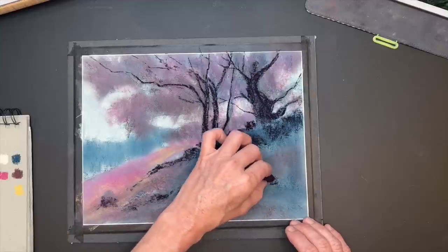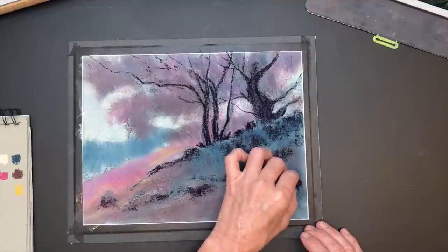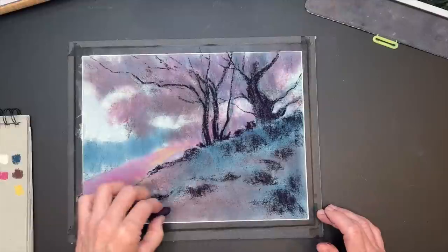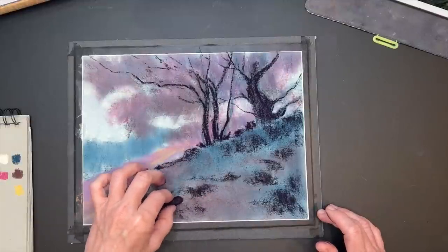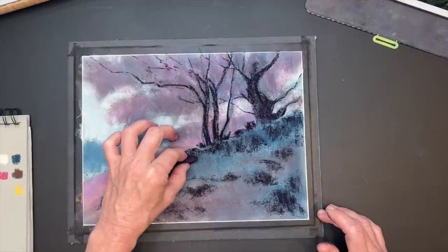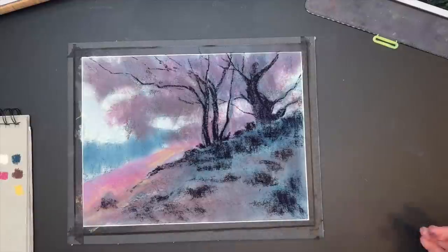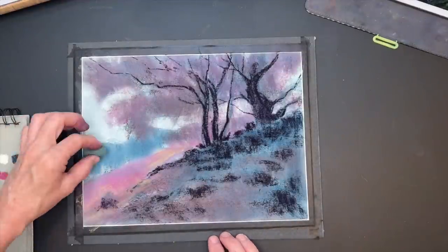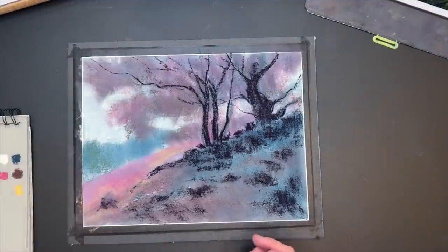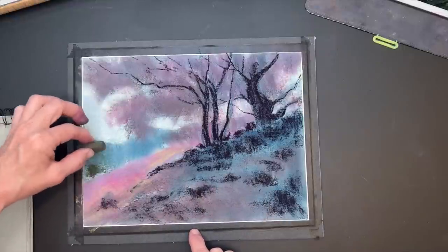Many brands have various darks but this Terry Ludwig Eggplant is a really good one. I'm getting in some dark areas for the shadow side of some of these rocks. I want to suggest these rocks subtly — I don't want them to get too much attention, just a nice subtle lead-in to the painting. Now I'm finding colors for some of these background trees.